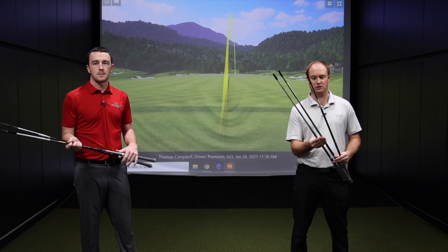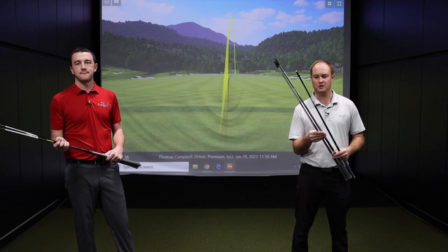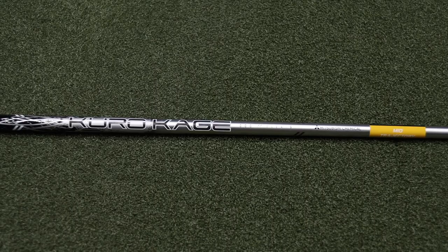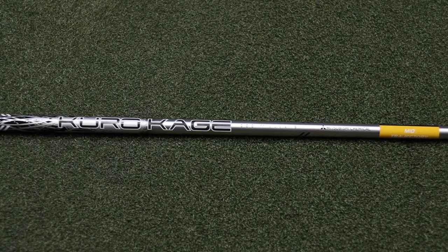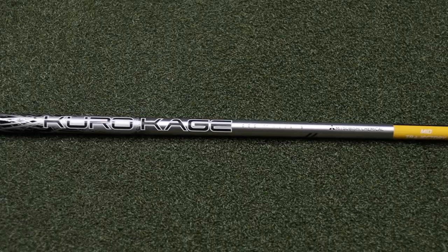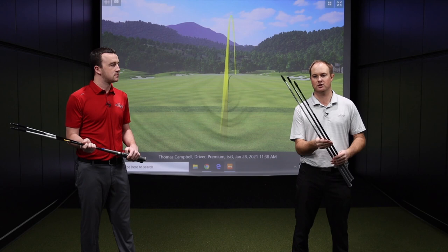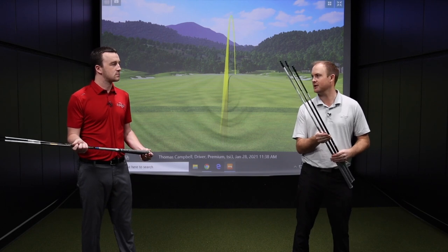Then we have the Mitsubishi Kurokagi Silver golf shaft. This one's an interesting one — it's a little bit more mid trajectory with a little bit lower spin compared to the Ventus Blue, but it actually is very, very high in torque. The torque ratings are very high, so it's kind of a very interesting golf shaft, but it's designed to spin a little bit less.